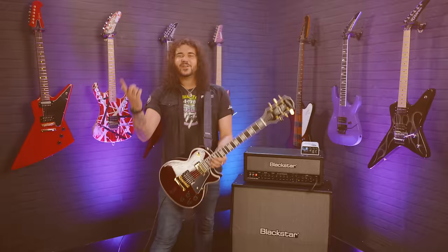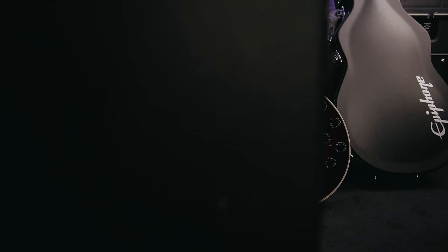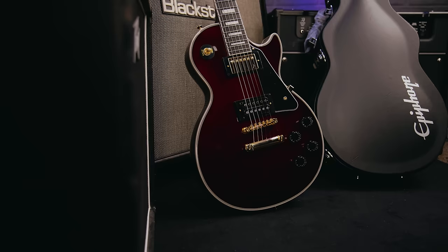Hey folks, Dagan here from PMTV UK and this beautiful thing is the new Epiphone Jerry Cantrell Signature Les Paul Custom. And look at it — it's more than just an Epiphone Les Paul Custom with a different paint job. This guitar has some very, very cool features and it sounds absolutely kick ass.